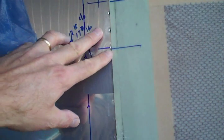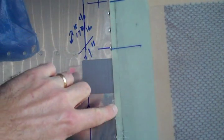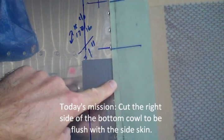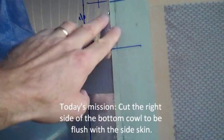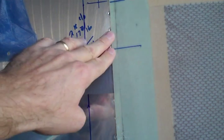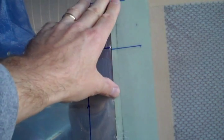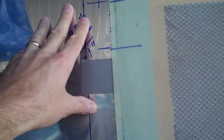This is the left side now. I've got a line where the edge is, and so today's mission is to slice this and also put the hinge in. Once I get that secured and the other side secured, then the whole cowling is secured to the fuselage, and we can work on the stuff up here at the top.